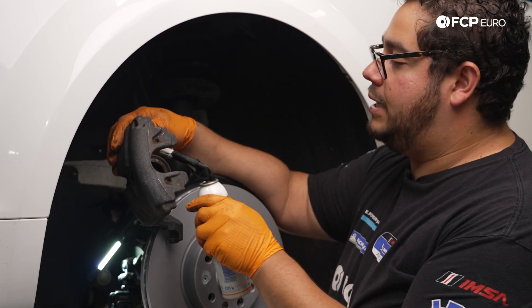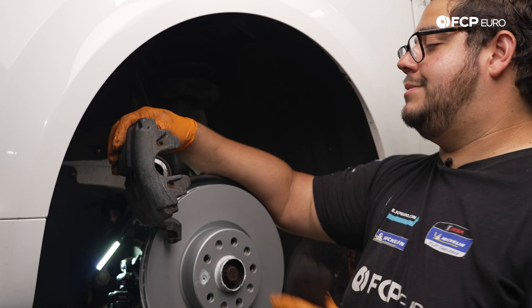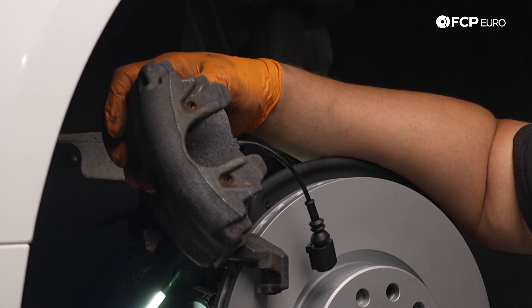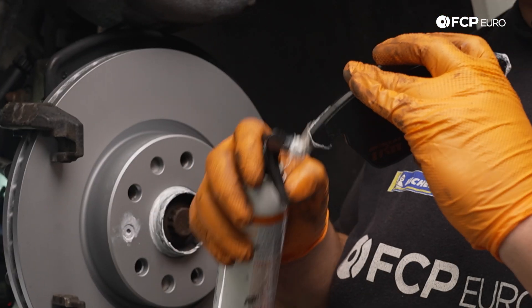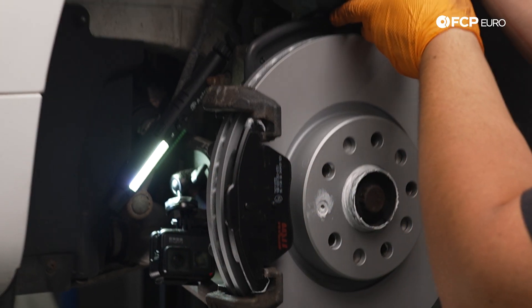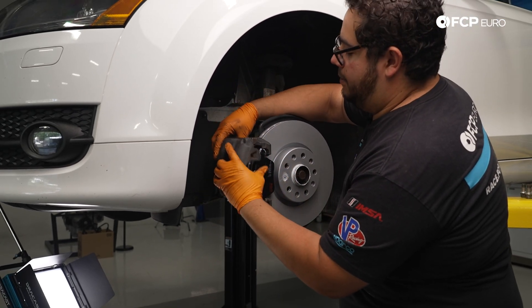Before you install your new pads, it never hurts to lubricate the face of the piston or the tabs on your pads if they have spring clips to bite into the inside of your piston. We'll go ahead and lubricate the outside of the piston. Then we'll install our inboard pad and go ahead and install our outboard pad. A little bit of paste on the ears of the outboard pad also helps. You can position it on the carrier and then take your whole assembly and place it over your caliper carrier.